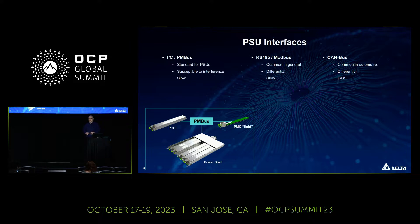Regarding PSU interfaces, at Delta we basically see three interfaces inside the shelf. PMBus is the most common one, but compared to the other options it is not a differential signal, so it is more susceptible to interference inside the PowerShelf and is a bit slow. We also see Modbus and CAN — these are differential signals so they work a bit better. Modbus is somewhat slower, while CAN can be quite fast.